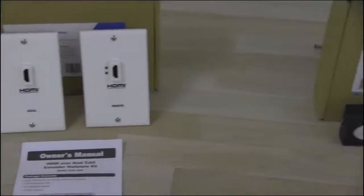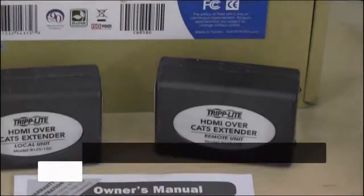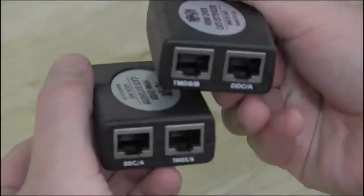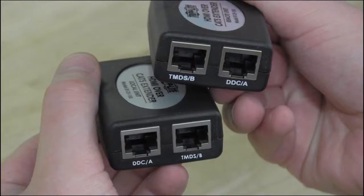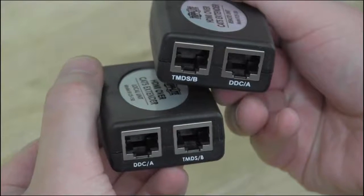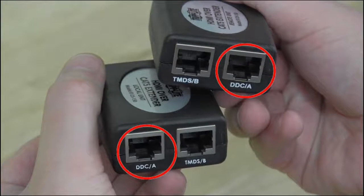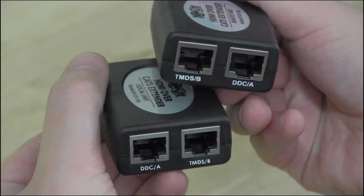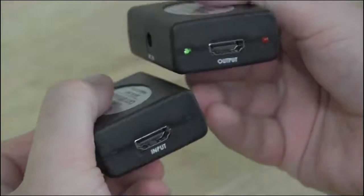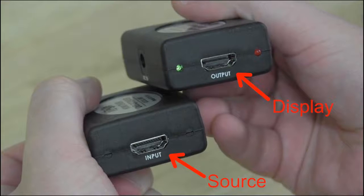The second one is an inline kit. It also uses CAT6 cable, but instead of punching it down, you use pre-terminated patch cables. The transmitter and receiver units have RJ45 jacks marked DDC and TMDS. When you connect your cables, it's very important to connect the TMDS jack to the TMDS jack and the DDC jack to the DDC jack. On the other side of these units are standard HDMI jacks. Use standard HDMI cabling to connect your source to the input and your display to the output.